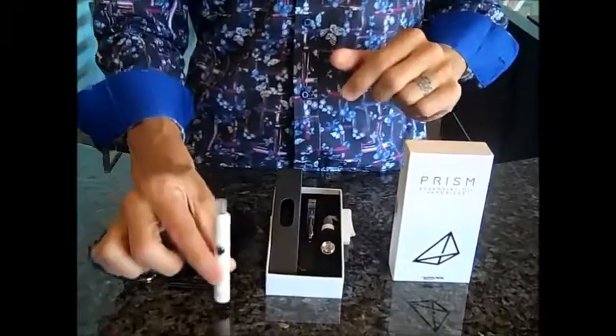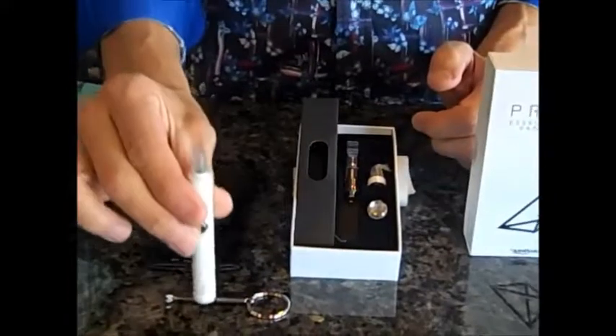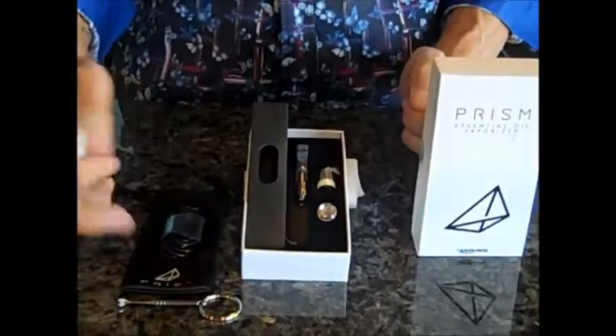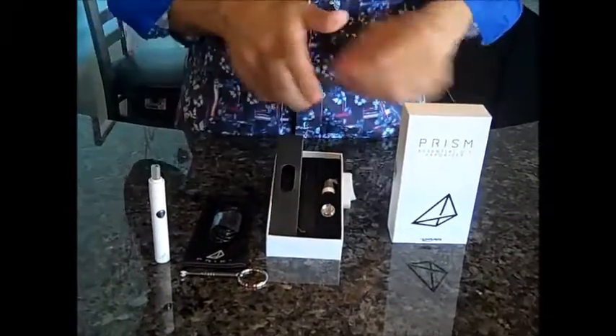This is called the Candy Pen Prism. The box comes with a dab spoon, obviously the device itself, a 320 milliamp battery, a little bag to store it in if you wish, and it also comes with two extra coils.